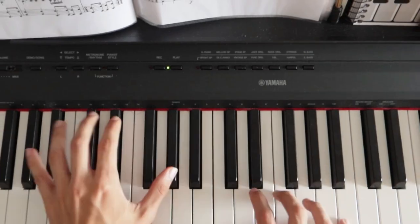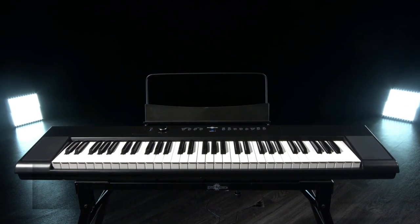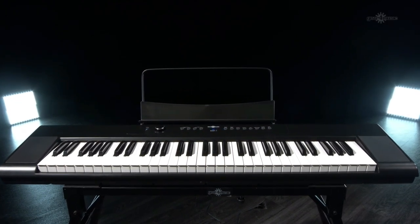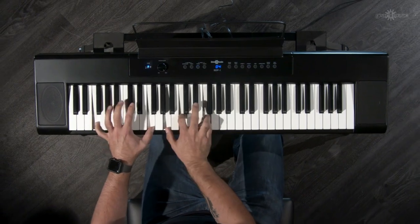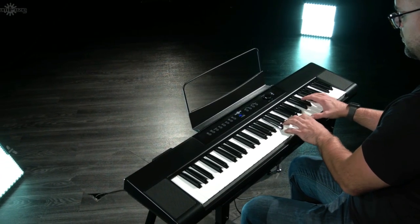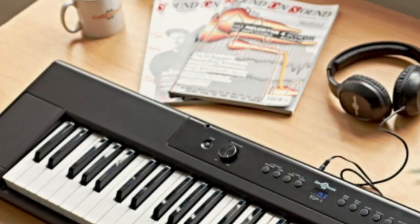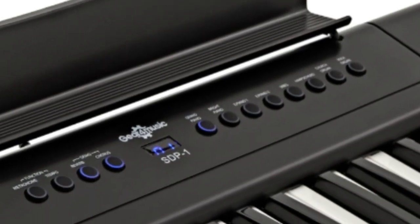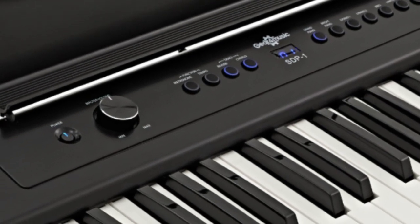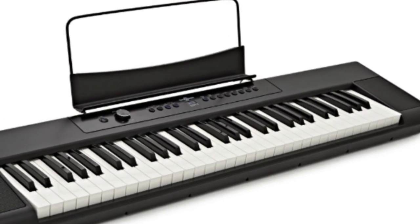At number three, we're shining the spotlight on the SDP-1. If portability is your priority, this piano is a standout choice that packs a punch despite its smaller size. The SDP-1 is tailor-made for those seeking a portable piano solution. While it has fewer keys and a more compact form, it's a fantastic entry point for beginners. Sporting 61 non-weighted keys and weighing just 5.5 kg, this piano is ready to accompany you wherever you go.